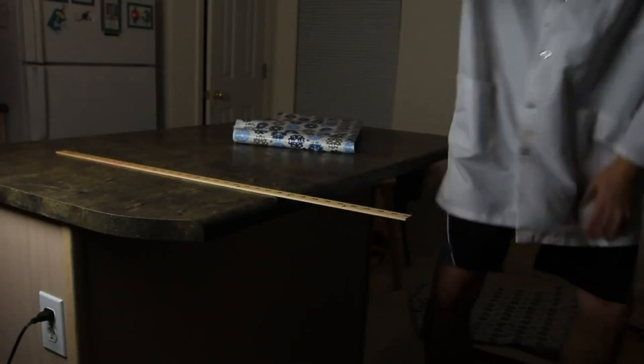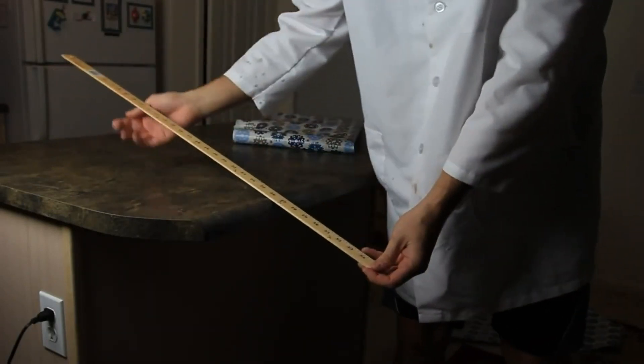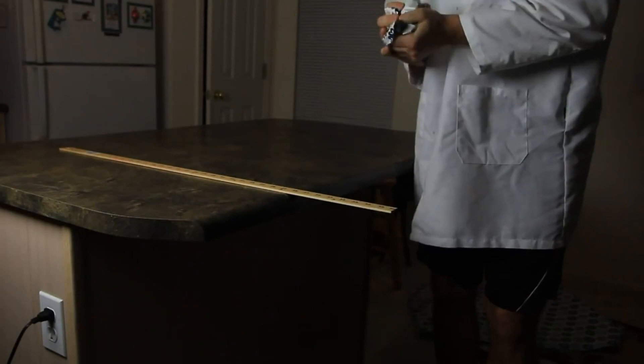So if we're gonna smack this one, it did not break, of course. Simply because we don't have leverage on this. If we're gonna heat it here, it's just simply gonna fly that way. But what if we grab a piece of paper and put it over here? Piece of paper over here.